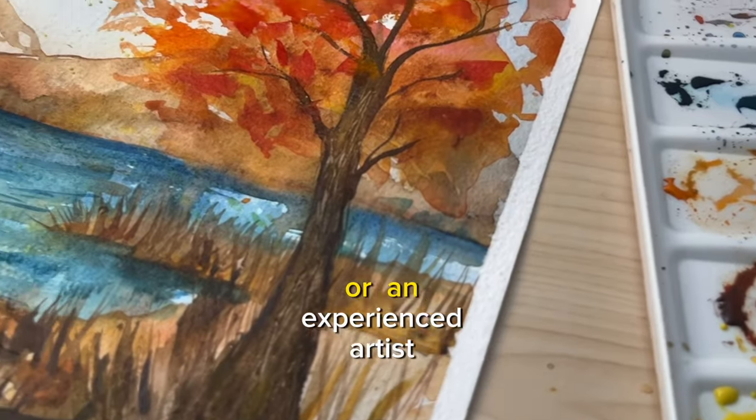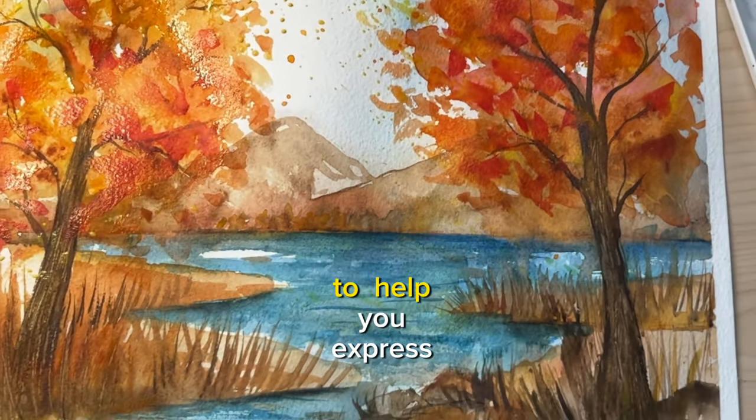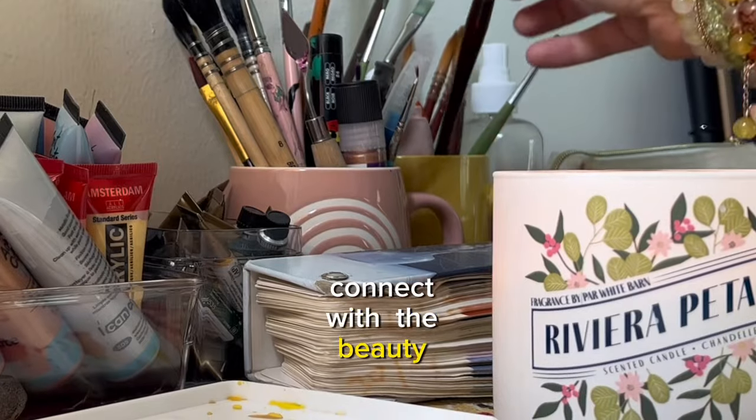Whether you are a beginner or an experienced artist, this series is designed to help you express your creativity and connect with the beauty that surrounds us during this special season.